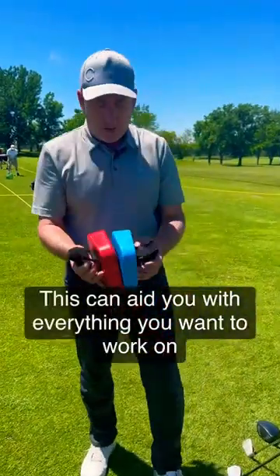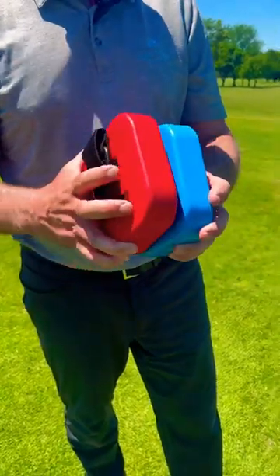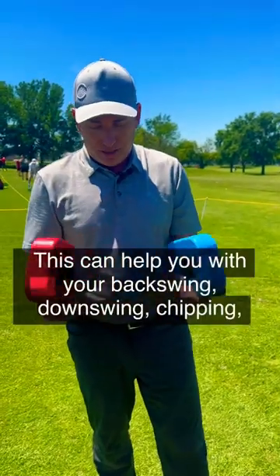I like the boxing — it's got a red one and a blue one. You can see how they kind of work together. There are some great things we can do with this to help us with our backswing, our downswing, chipping, putting, all types of stuff.